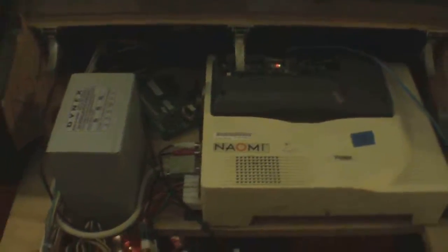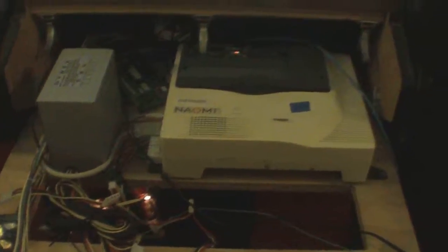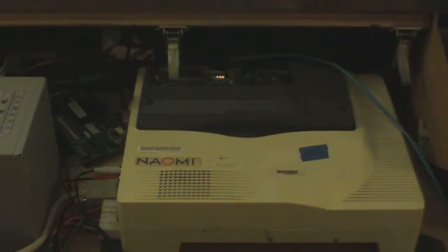I want to go over quickly some of the components of the Naomi system. If you're going to put one together, you're going to need a Naomi or Naomi 2 motherboard. You're going to need a game, or this guy here — this is called the NetDim. They have two different DIM modules: this one has the network, and the other DIM module does not.